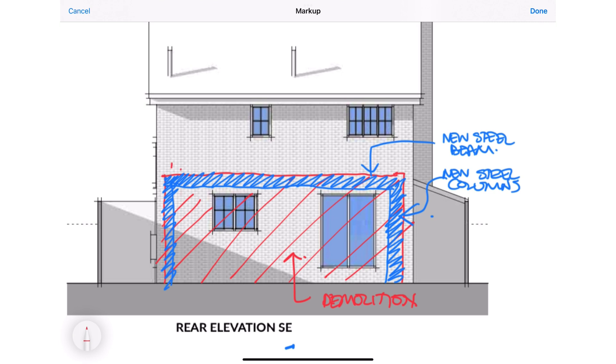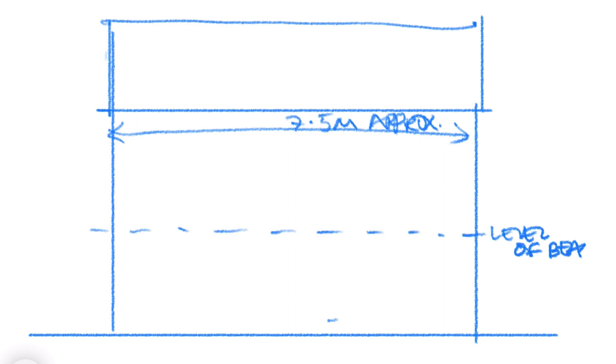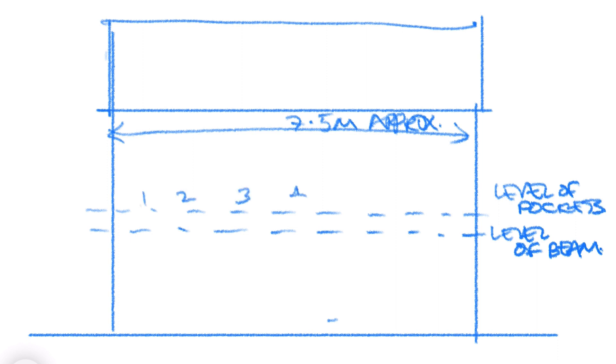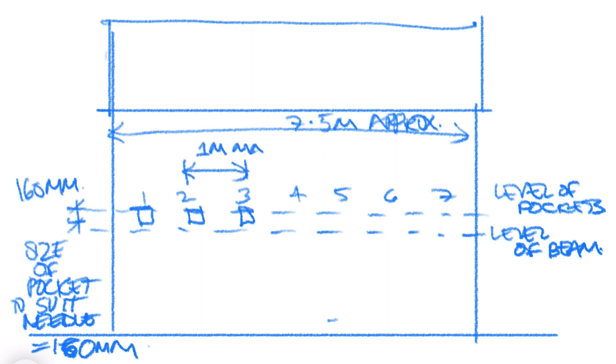Start by carefully cutting holes or pockets along the wall at approximately one metre centres — these pockets are where we thread the needles through. In terms of height, this is set by the top edge of where your steel beam is going to sit, and we need to find the next brick course above the top of the beam — that will be the underside of our needle height.